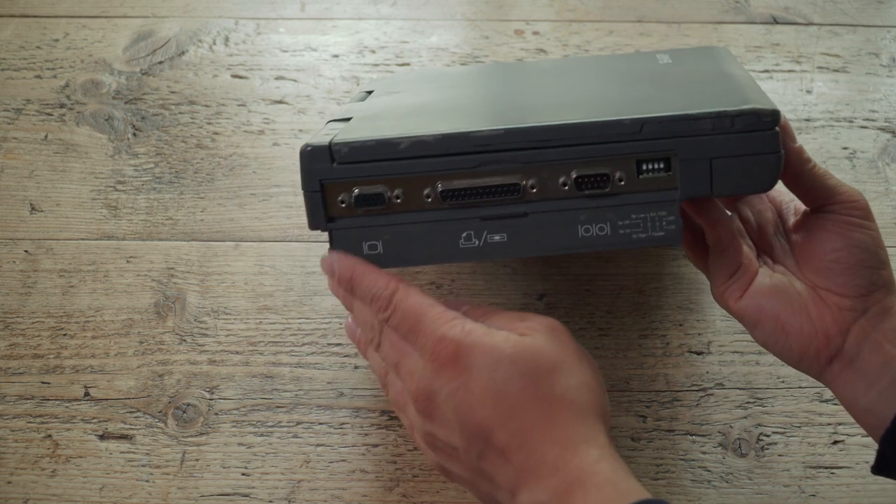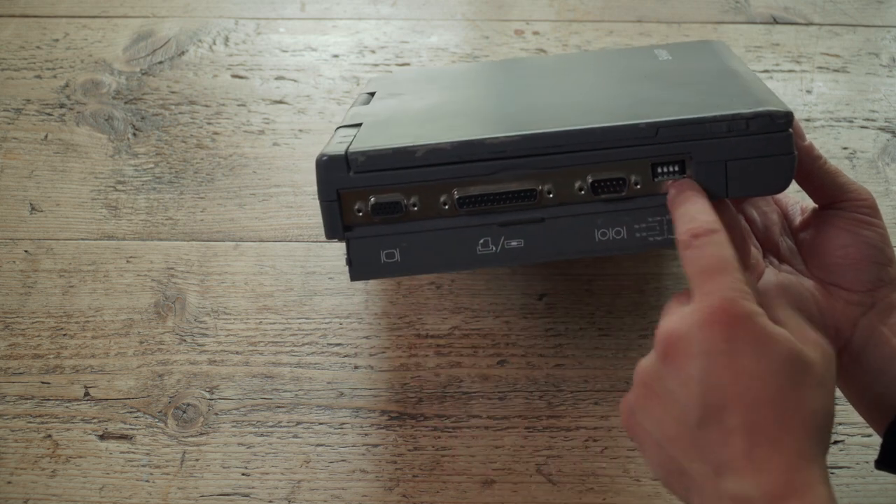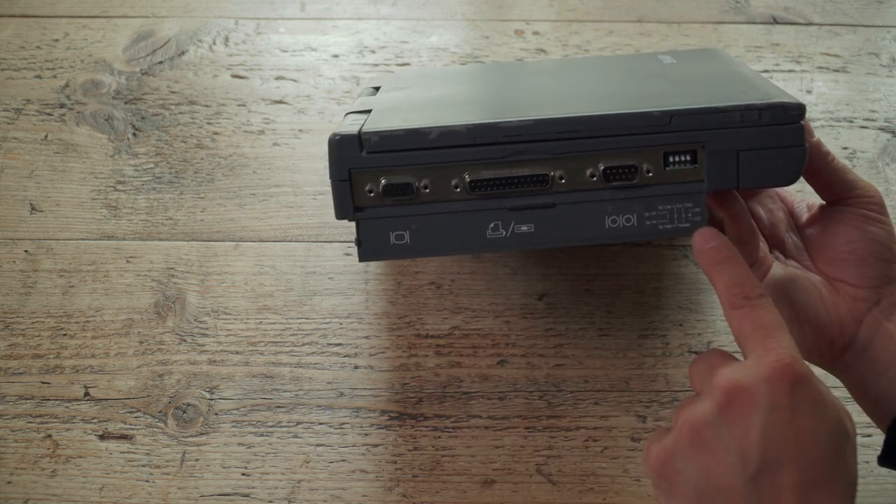Here's the interesting bit: that is VGA out, parallel, serial, and some DIP switches that let you select between CRT and LCD. That's the important bit.